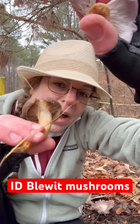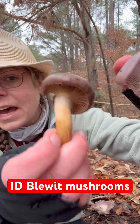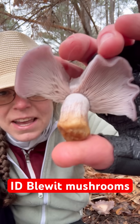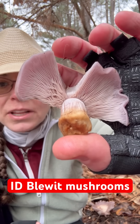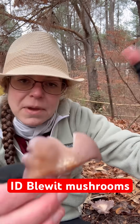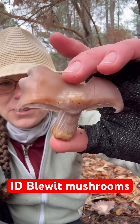The gills are attached to the stem and are a really distinctive feature. Take this pine spike mushroom — it has gill-type things that run down the stem. But in the case of your blue-it mushroom, you have nice tightly packed gills that are really pale, and spores that are pale. They remain sort of pale throughout the course of their life cycle.